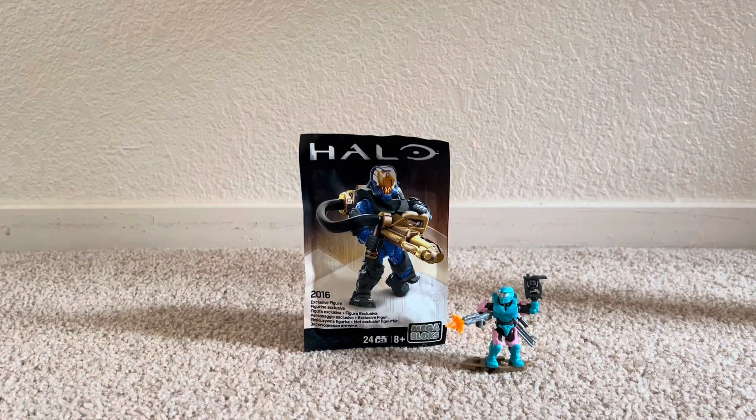What's up guys, Silly Salmon Inc. here, and I have something special here today, so we're going to get right into it.